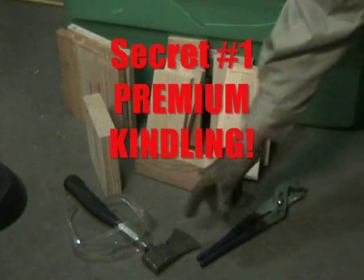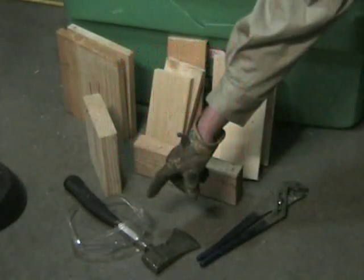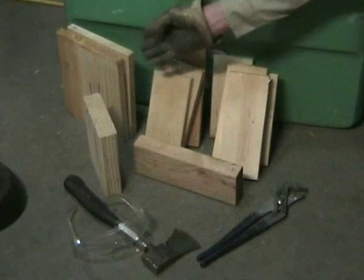To start our great fire we're going to want some slip-lock pliers, a hatchet, and some safety goggles, and of course I'm wearing gloves.